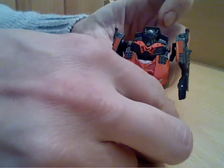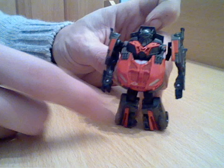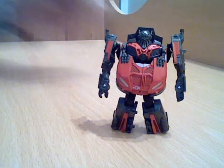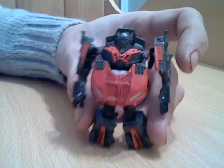It's not the easiest figure to get to stand well. He's got a tendency to fall forward because a lot of the weight transfers to the front, which even in the movie looks a little bit cumbersome. He can be a little bit temperamental to stand up, but all in all a really good little Cyberverse figure.